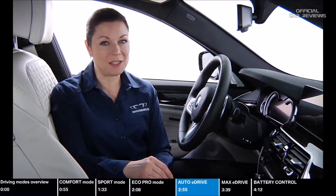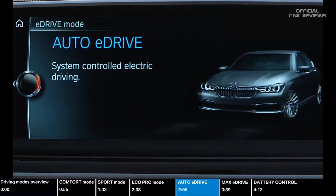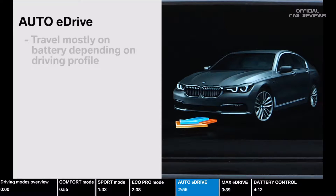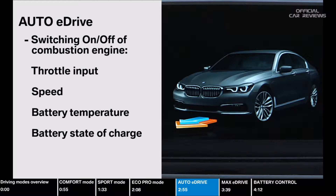Many combinations between the eDrive settings and the BMW Driving Experience control switch are possible to tailor the vehicle's behavior to fit the exact needs of the driver. In Auto eDrive, the vehicle intelligence will automatically determine for you the most efficient combination between hybrid driving and electric driving. This mode allows you to travel mostly on battery, depending on your driving profile. The switching on and off of the combustion engine is determined by your throttle input, speed, battery temperature, and state of battery charge. If you drive normally, up to 74 miles per hour, it will let you drive all electric.